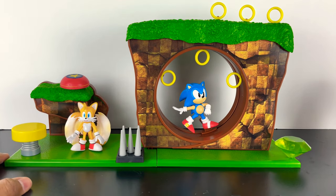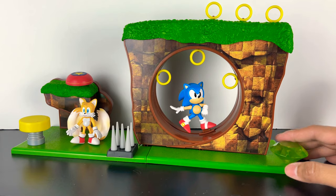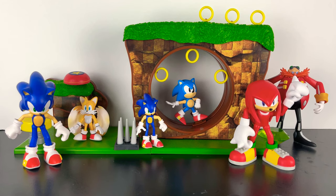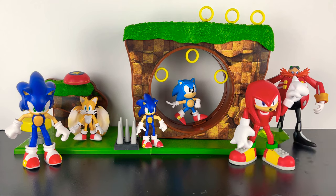Hopefully you're able to pick up one of these playsets if you're a Sonic fan — I definitely recommend it. It was really fun to build. I'm actually not done with this Sonic collection — I can't wait to get more Classic Sonic figures and see what else they have in store, like Amy or other characters we'd love to see in action figure form. As always, thank you for watching, liking, and subscribing. I've got great videos coming in 2021 — you don't want to miss out. Hit that alert, and I'll see you on the next video review.